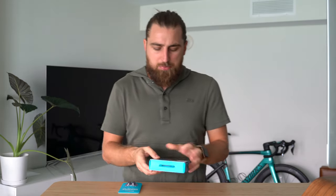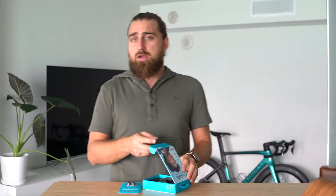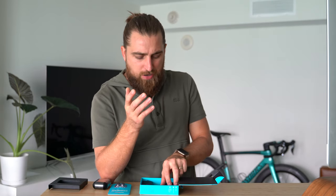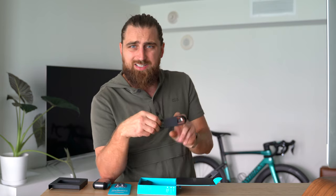Let's jump into the unboxing. I'm gonna be honest — I've had these for about a week now. Most of that time the AirPods have been really taking the attention, but this weekend I made sure to give these some love. Moving on to the inside and what's included: you've got your case with the earbuds. Amazon, you listening? I mean, probably not, but if you were — what is this?